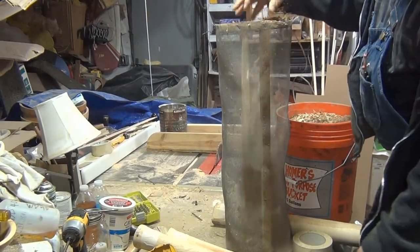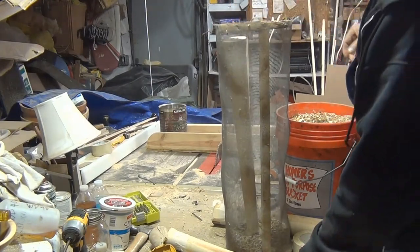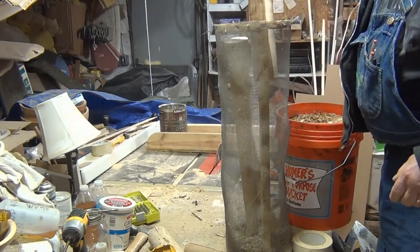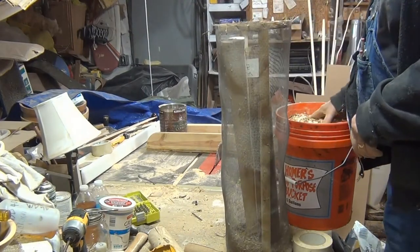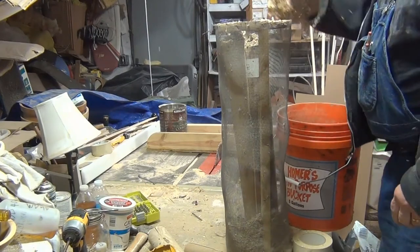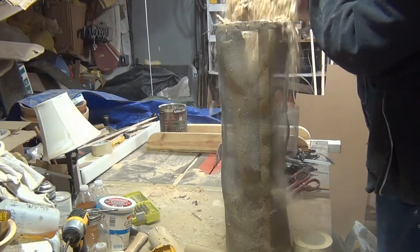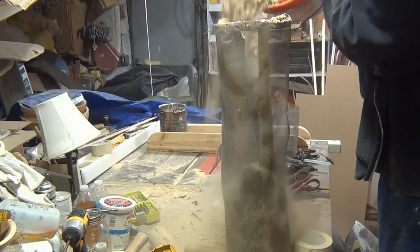I was kind of surprised at the amount of dust that came out of the screen as I was putting the shavings and sawdust in. That piece just barely fits, but it could probably hold five or even six blanks. I'll probably get anxious in a week or so, pour them out and weigh them. But I'm going to have to go back and seal those ends because I've got a feeling they're going to dry too fast. I typically just paint them or use anchor seal, but I think I'm going to try some wax.